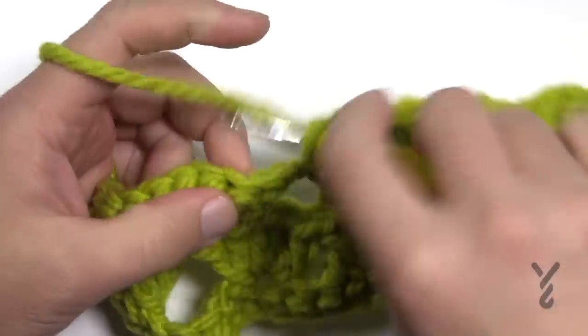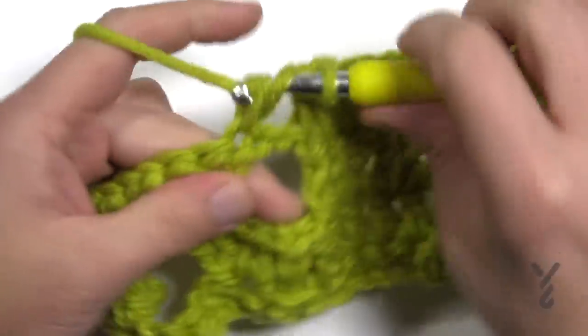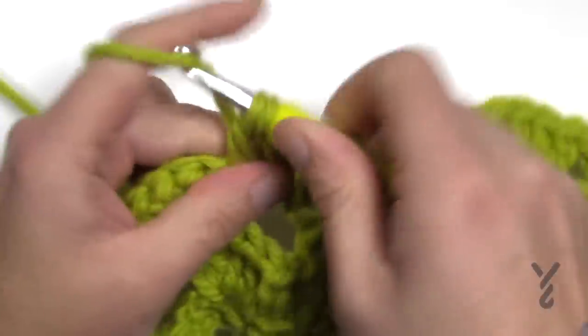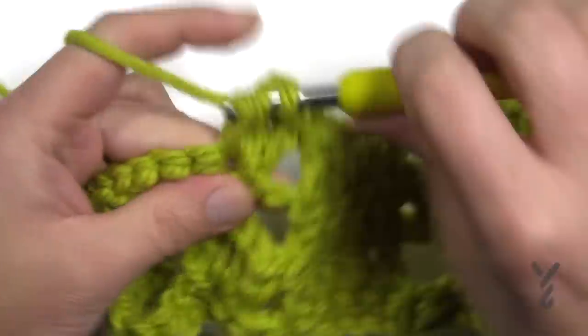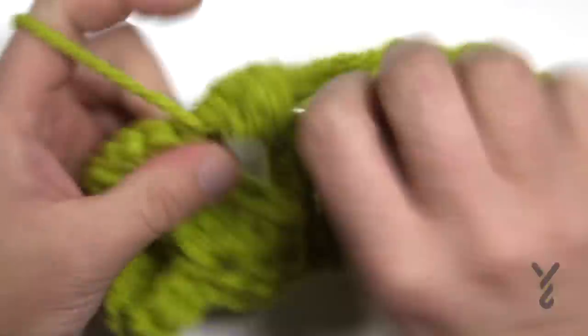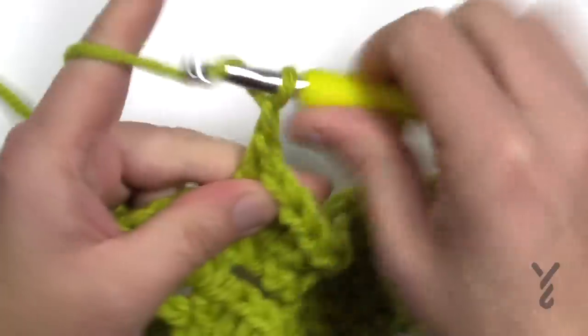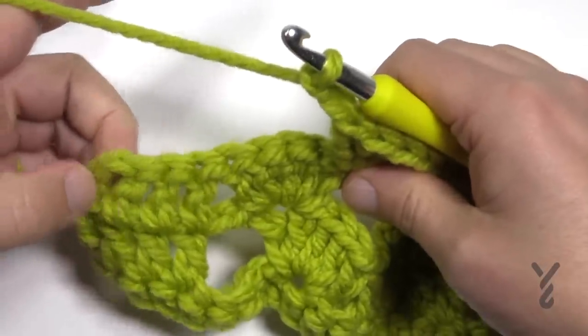To recap how to finish the row: jump to the first fan — the first double crochet will have five. Make sure you chain two, don't forget that, and then work the remaining four that are left as double crochets.